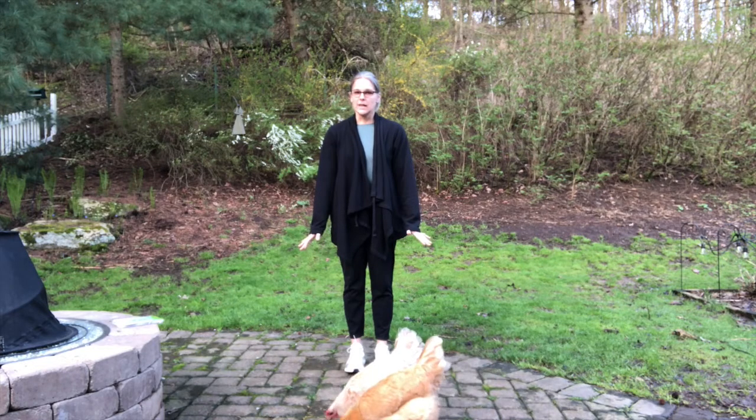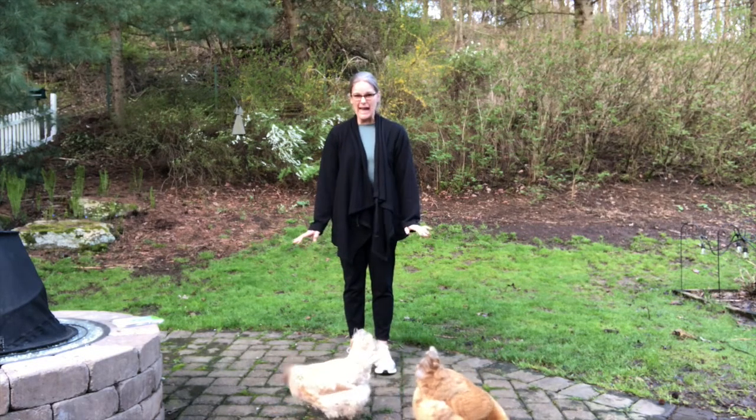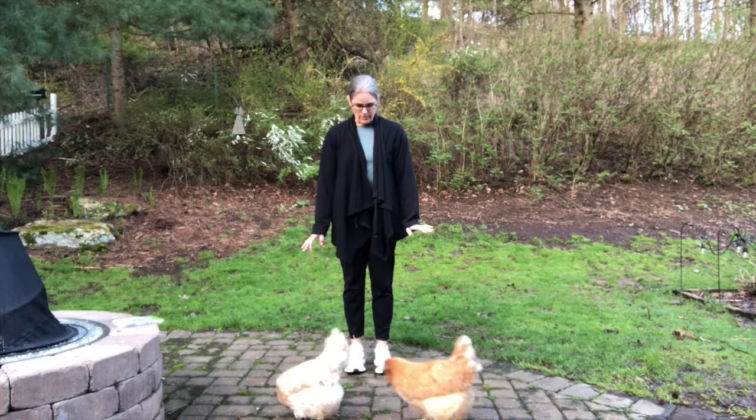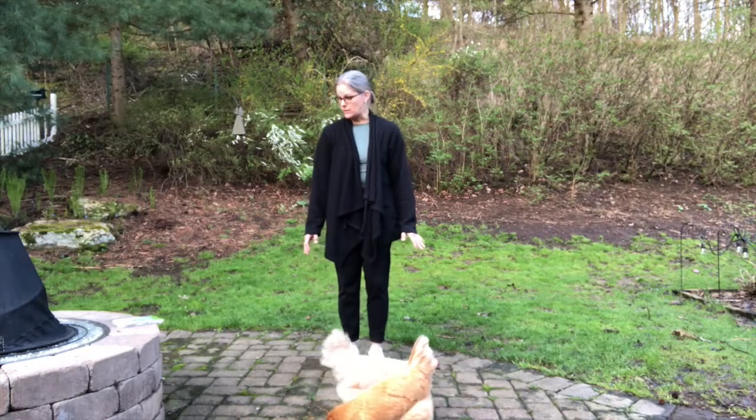Hello, everybody. Today we're going to play Sturdy Birdie. We're going to play a different version of it. We're going to count to 10 and we're going to hold the poses. So it's a little bit different than how we play at school.